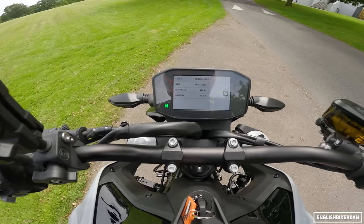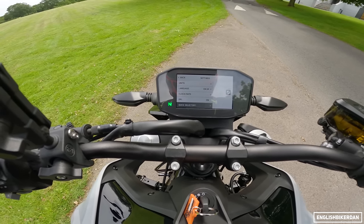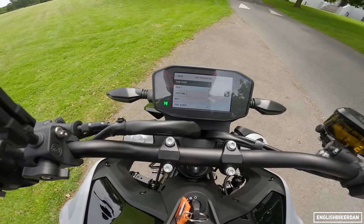Under trips and data you've got general info, odometer, and then other settings covering units, language, clock, DRLs, and then quick select where you can set up quick selectors and favourites which is what shows up on the front screen.